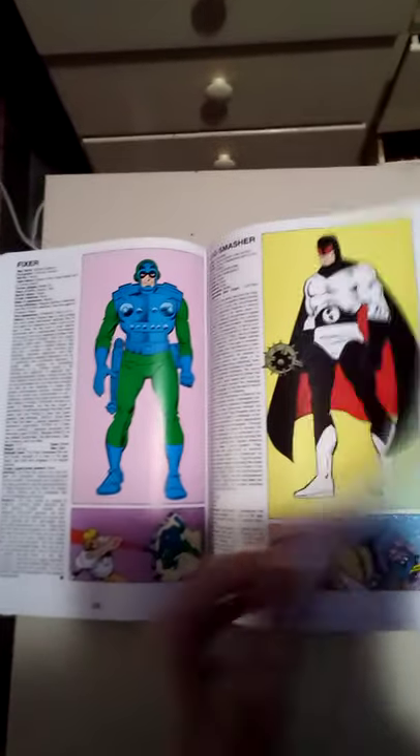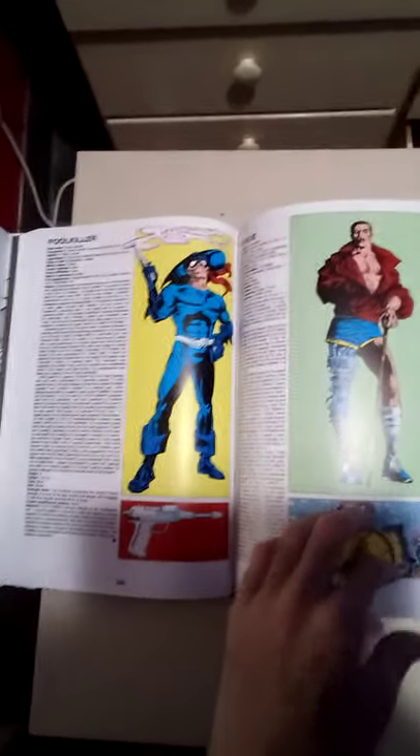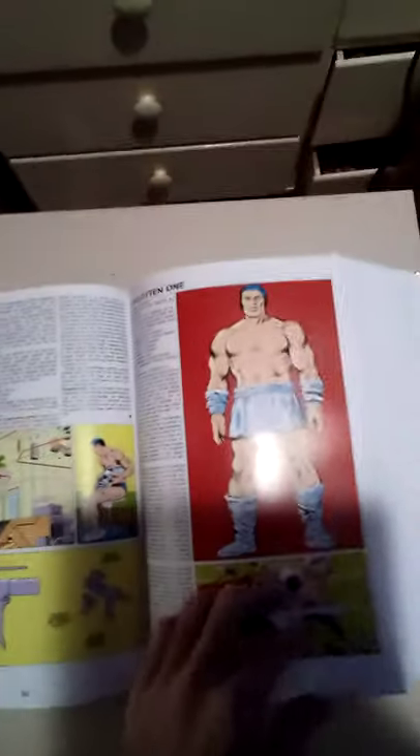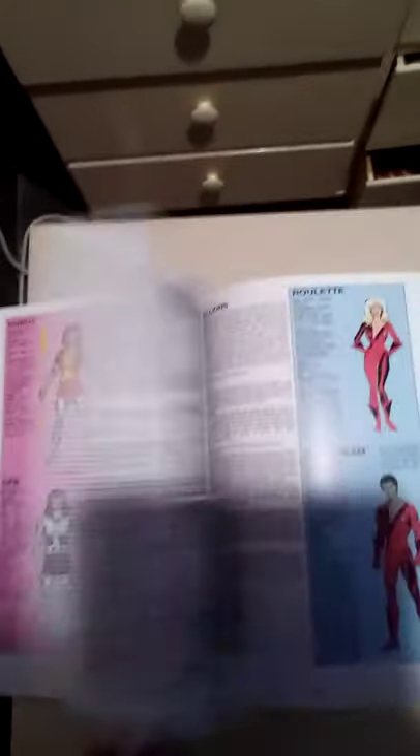There's the Fool Killer — I think it's a forgotten Spider-Man rogue? First appearance Man-Thing number 3. And then there's another one in Omega the Unknown. There's Justin Hammer, Iron Man villain. Hawkeye — used to be a villain then turned good. Hela, Loki's daughter — hope I didn't mess that up.